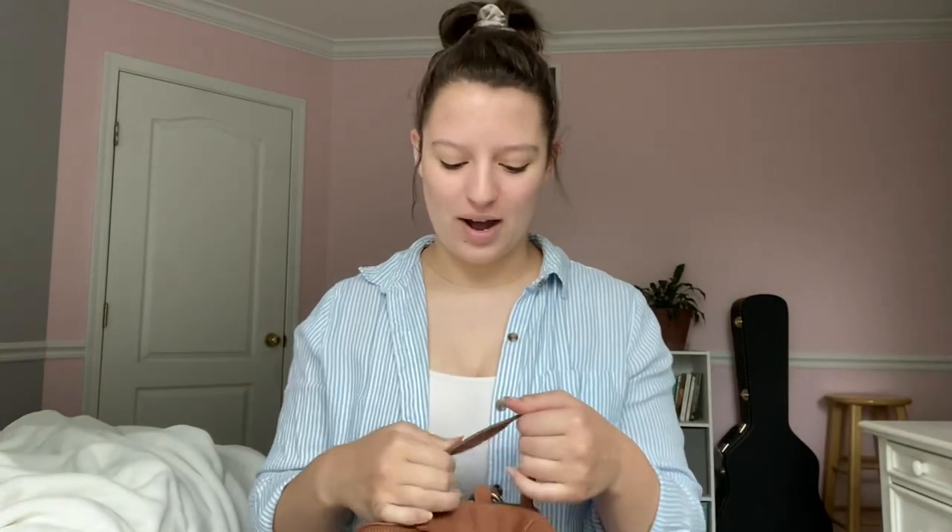Hi guys, welcome back to my channel. If you're new here, my name is Catherine and for today's video I'm going to be showing you guys what is in my bag. So this is a random video — I just thought of it yesterday. I love this bag and I take so much pride and joy being able to just grab it and walk out the door without worrying about what's in it because I know it's all there. So I just wanted to go through it with you guys.